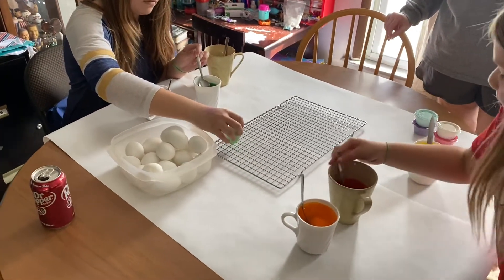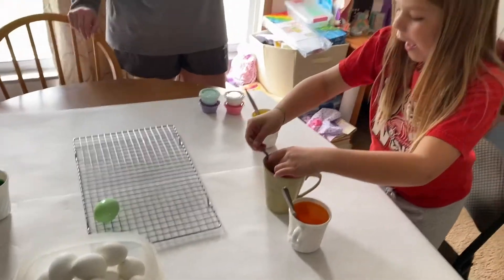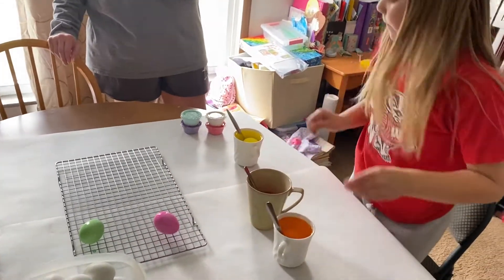Alright, I'm gonna try the pink. Yes, Mom, look. I'm waiting for these to get dark. The pink's pretty. I want the purple mainly to get dark.